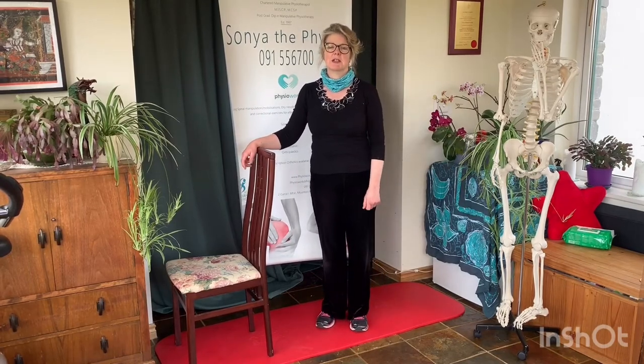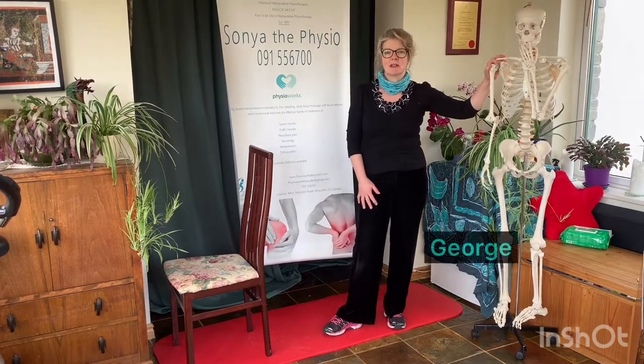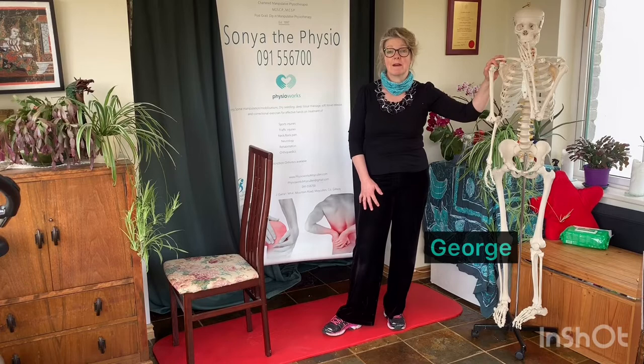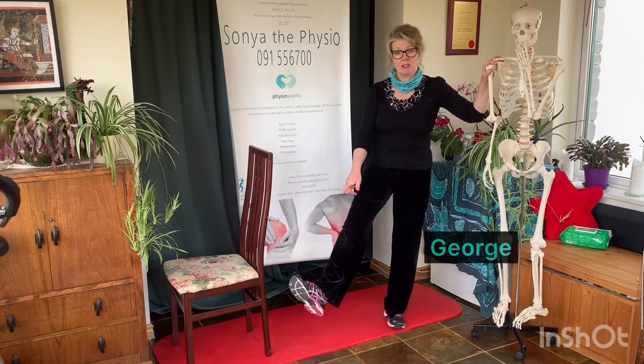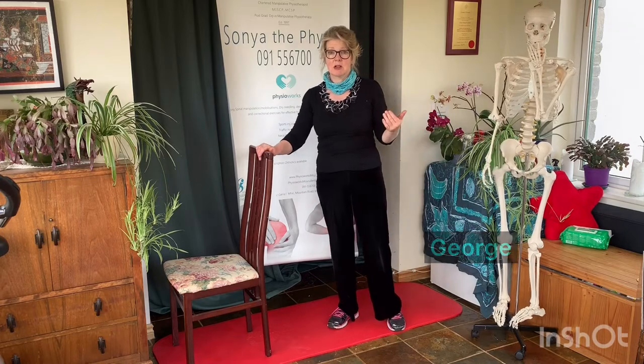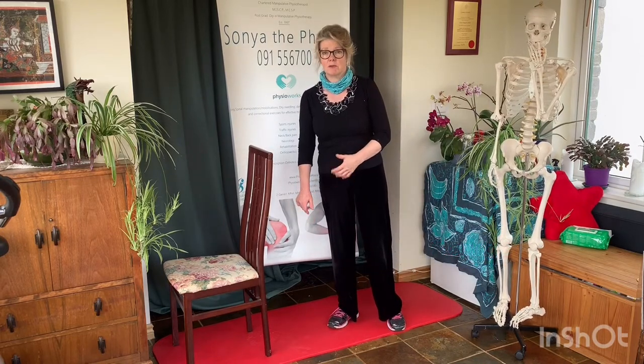Hi, I'm Sonia Curran. I'm a Chartered Physiotherapist working in Ireland, and we are all due to COVID-19 having to self-isolate or social distance. George and I are going to show you some exercises that you can do simply at home with three pieces of equipment: a good pair of shoes or runners, a chair, some time, and yourself. You don't necessarily need a mat.